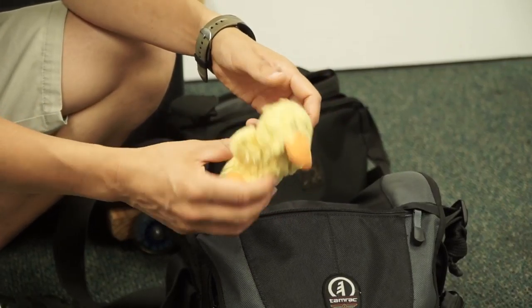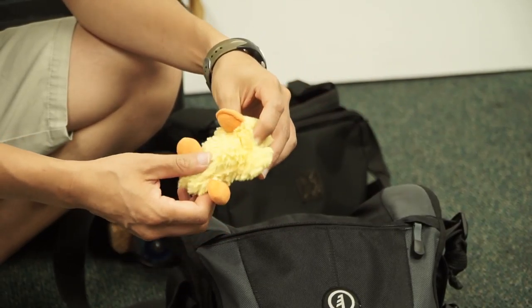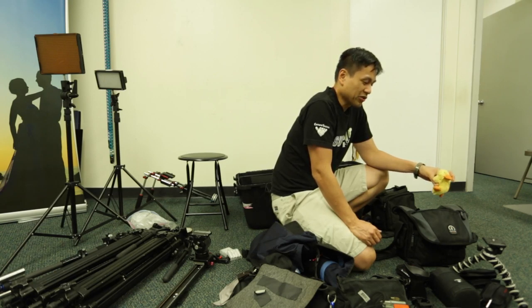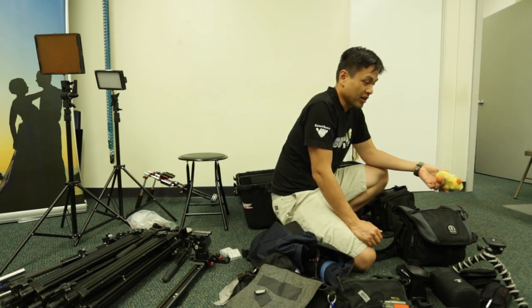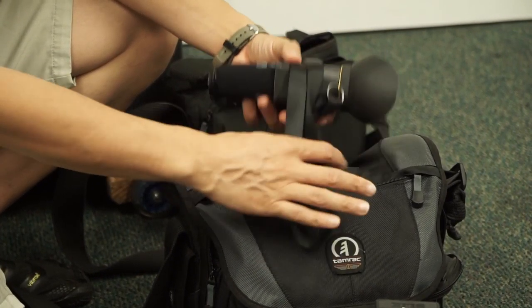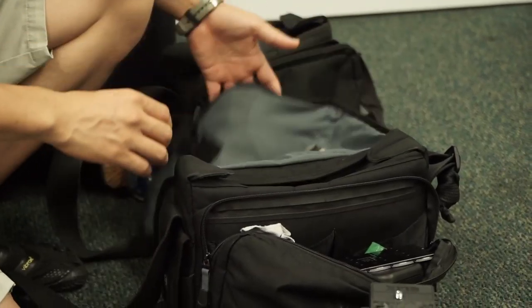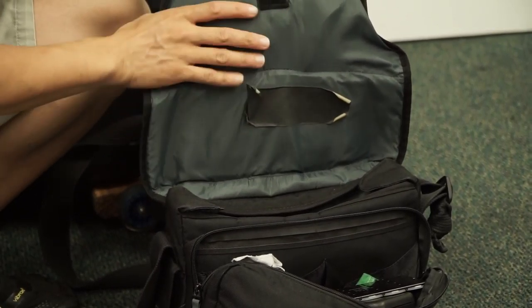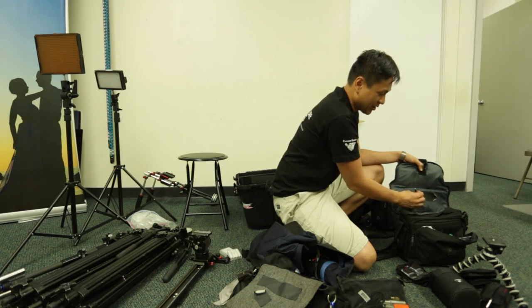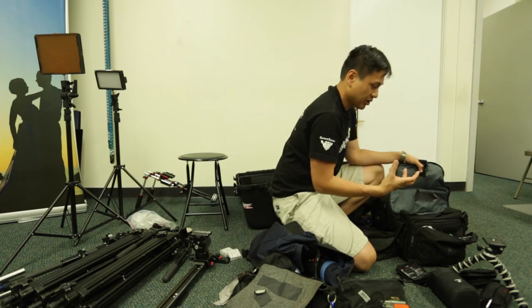I also have this little squeeze ducky — it's meant to be like a dog toy. But for very little kids, this is just one of those little secret things I can pull out to get their attention so they can look at camera. So I always have that in there. And you'll notice a piece of gaff tape — I try to put a piece of gaff tape on every piece of equipment we have, so I can just tear off a piece if I need it, like to stick a mic on the subject or what have you.